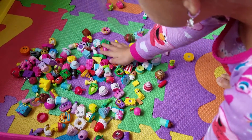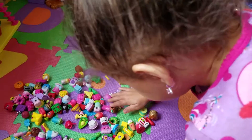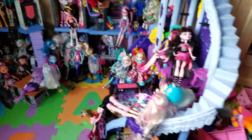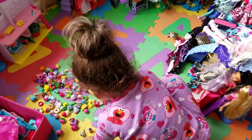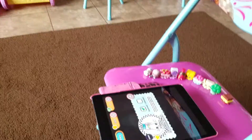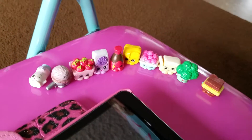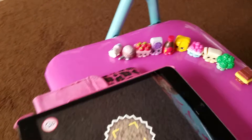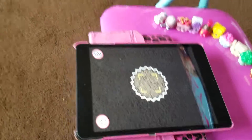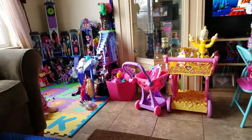Whoa, look at all these Shopkins you have over here! Are some of them part of the Chef Club? Yeah. We have another one — we have another one of those Sprinkles. Let's scan it. So far we scanned those to our Chef Club game. Download it in the App Store!